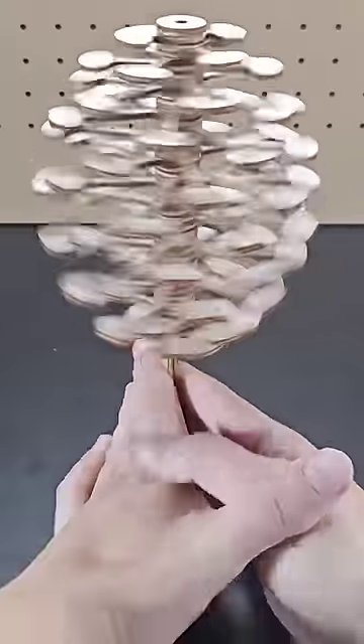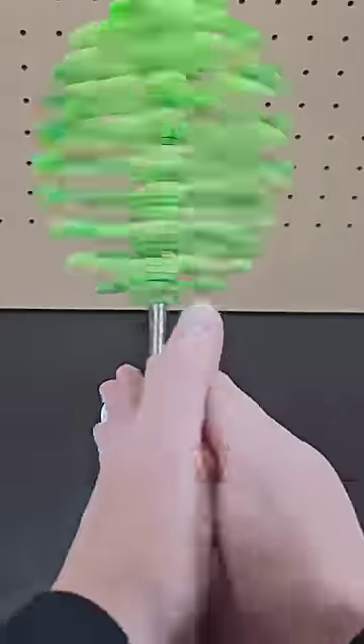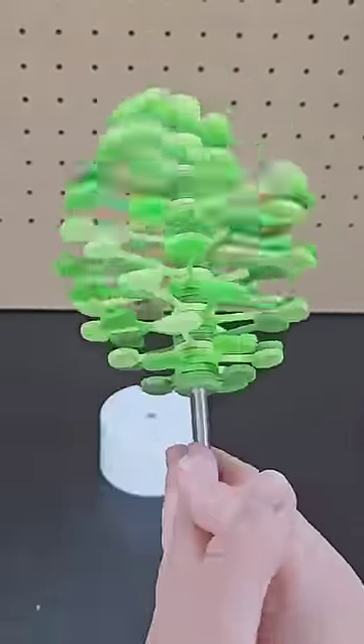Next up is the lollipopter, which is a cheaper version of the helicone from last year. Spin the lollipopter to transition between the helical shape and more of a tree shape.